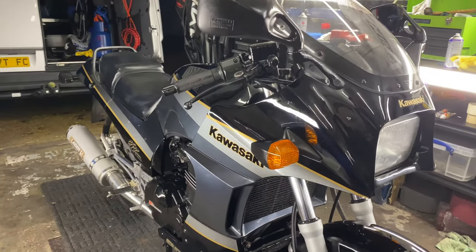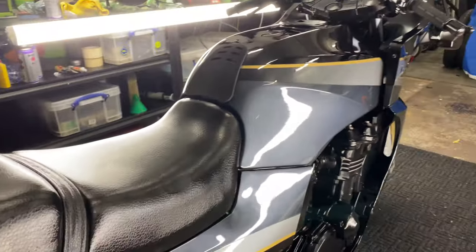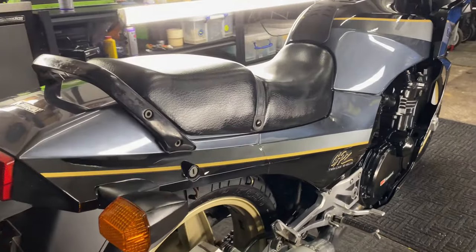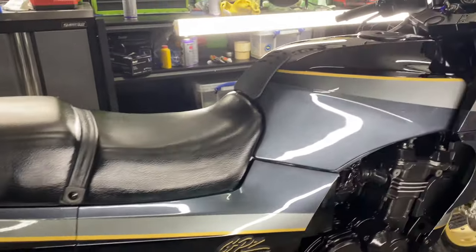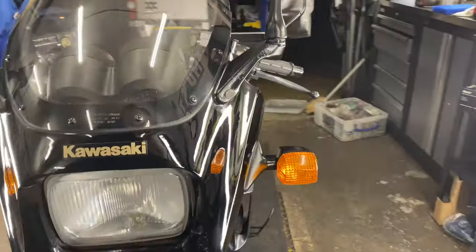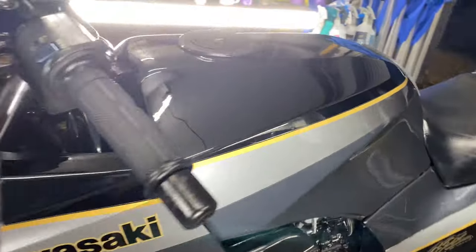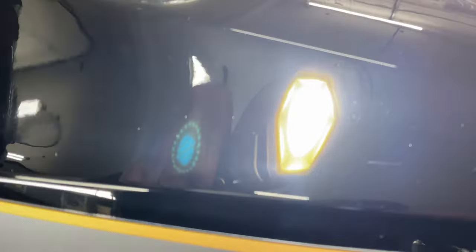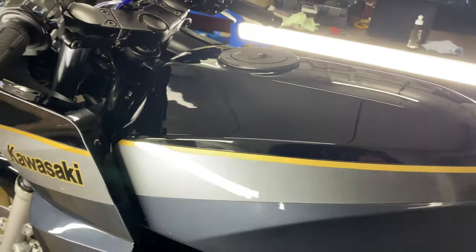There you go — four hours on the dot. This Kawasaki GPZ 900 has been sorted. I have done what I can with this. It's an original unrestored example — Rick brings these over from the continent, so you can imagine the condition it's in. It's not perfect by any means, but the paint work has come up pretty good to be honest — it's got a lovely bit of gloss back to it.